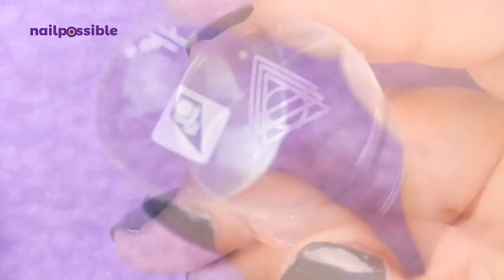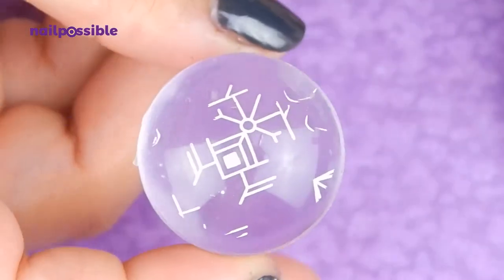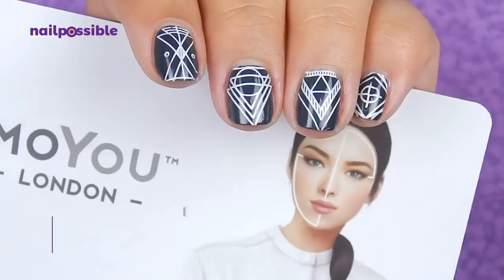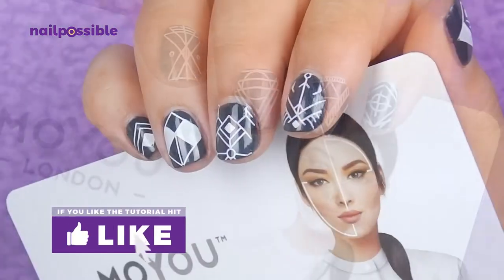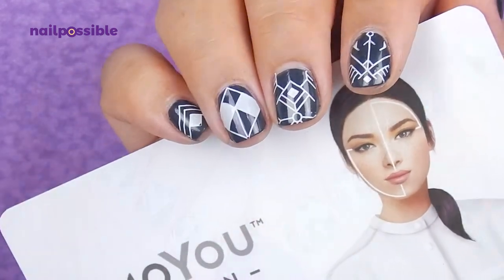All the lines are very crisp, there are very tiny details on some of the images and they all picked up beautifully. I hope you enjoyed this video — don't forget to hit that like button if you did. Thank you for watching and I'll see you in the next video, bye!